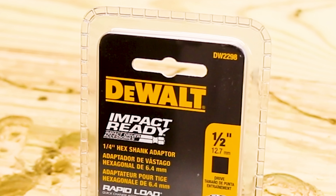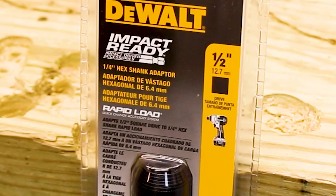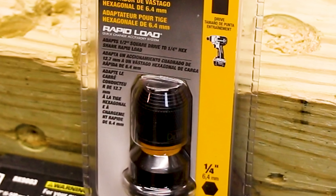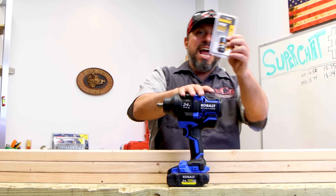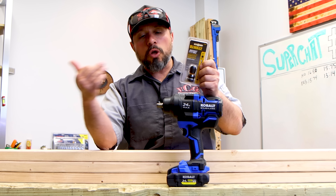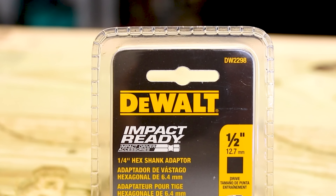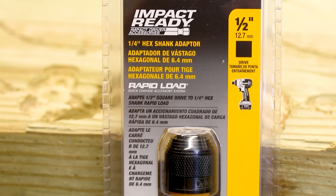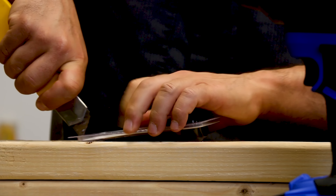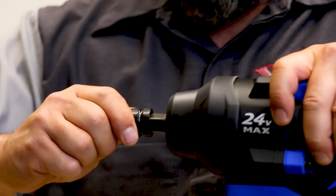Here it is — this is the DeWalt impact-ready half-inch to quarter-inch adapter, product number DW2298. For a lot of you that say you're not supposed to drill with an impact driver, now you can take this adapter, put it on your half-inch impact wrench, and you're able to load anything with a quarter-inch hex. Let's get it unboxed. This adapter is made for ball detent, it will also work with a hog ring — slides right on.